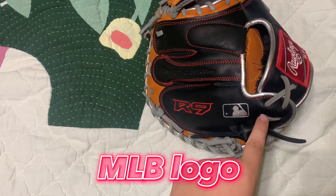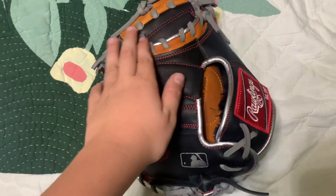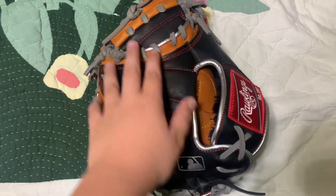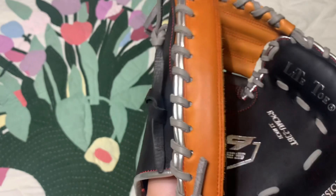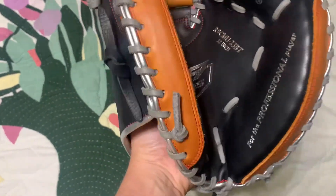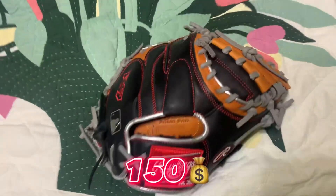You got these gray laces and then black laces, and around it you actually have this silver outline piece. When you put the glove on you got the tannish interior. The glove is not broken in yet since I just got it yesterday — it cost around $150.